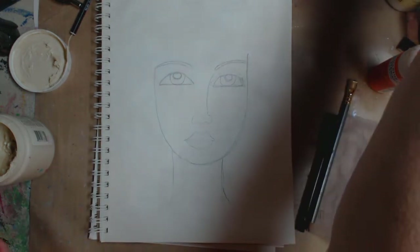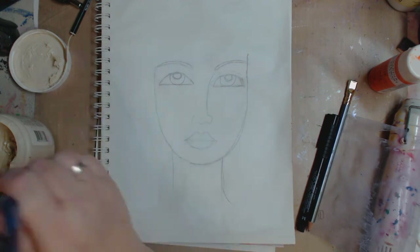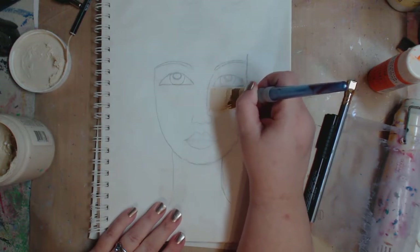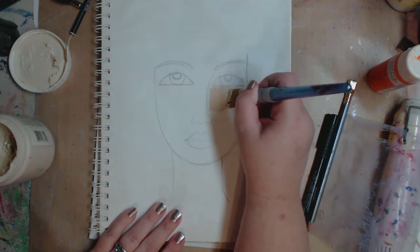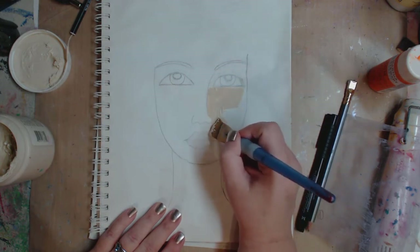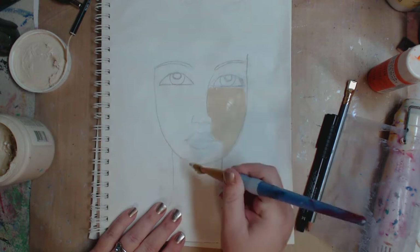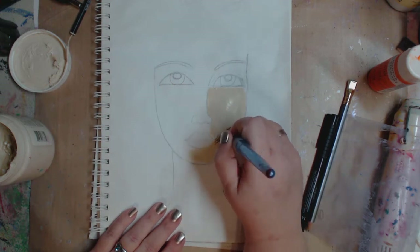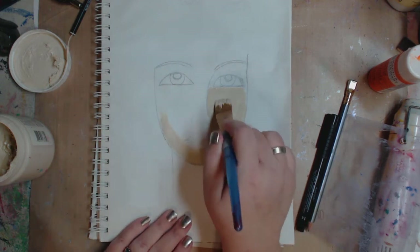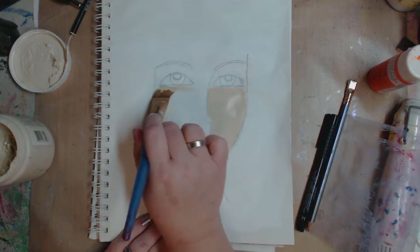Now what I want to do is take a brush - maybe like an inch, whatever you have. I'm not going to wet it at the moment. I'm going in and this is going to be my skin color. You can see I have a little plump there, but I'm not going to worry about it. Not necessarily going over all the pencil marks right now. If you start doing this and you need a smaller brush, grab a smaller brush. Don't be afraid - or a bigger brush, grab a bigger brush.